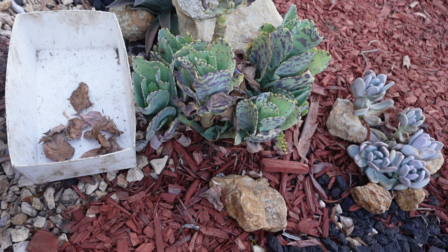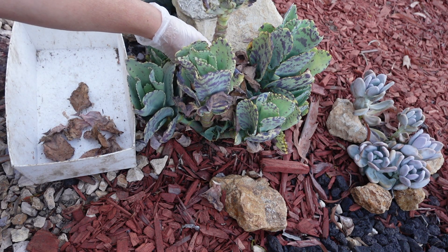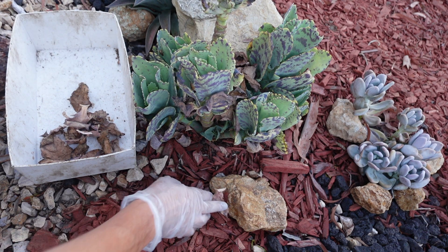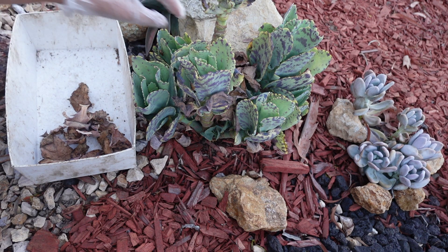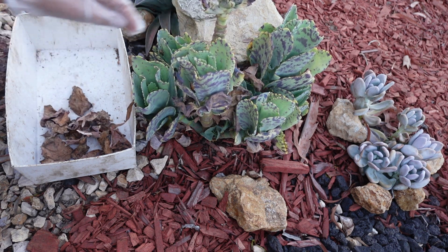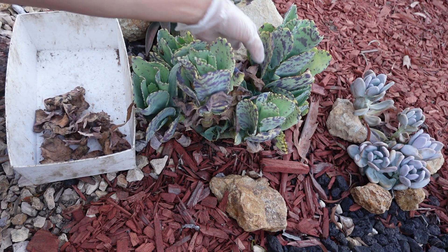Hello everyone, my name is Sue. This morning I want to clean this one. A friend gave me this one a few months ago — it's a gift, and since then it grew so much.